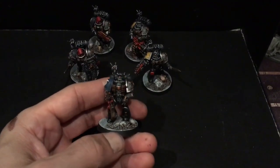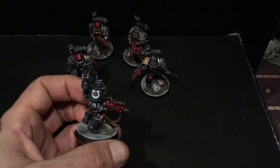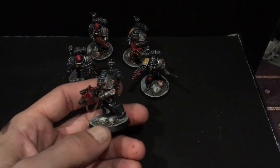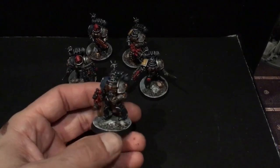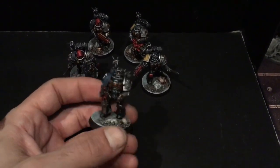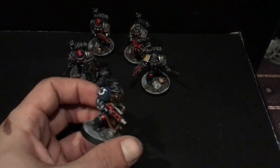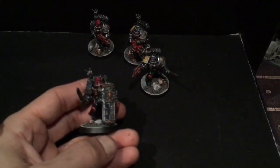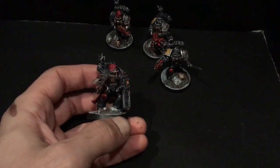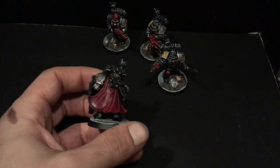Then we've got our Ultramarine next with the stalker bolt rifle. I like the kit and it has a ton of cool options, but I think they should have a more aggressive pose or maybe two options. If you want to take the stalker bolt rifle in the kit, he's in this reloading pose — which I guess is cool if you like that. I wasn't a huge fan, but there's your Ultramarine.